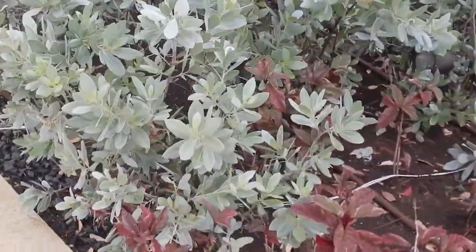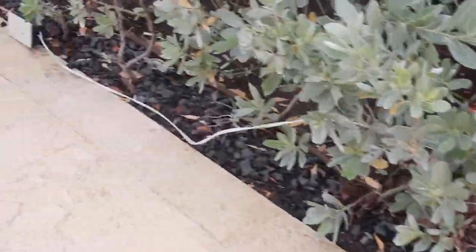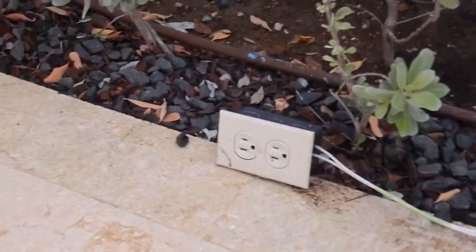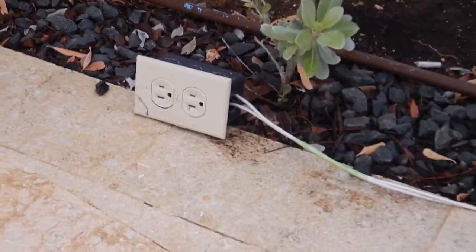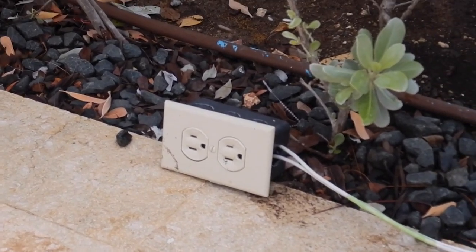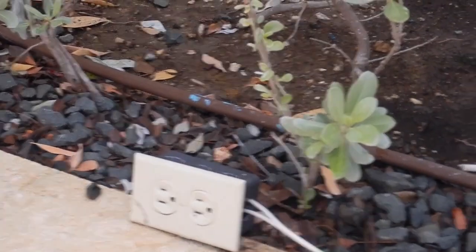Single conductors, generally speaking, have to be installed in a Chapter 3 wiring method. Let me come over to this receptacle. Now I'm assuming one conductor is grounded and one is ungrounded, so using two white wires would be a violation of 200.7A.